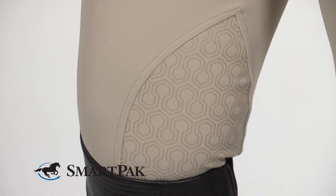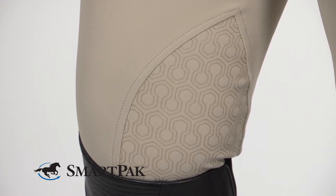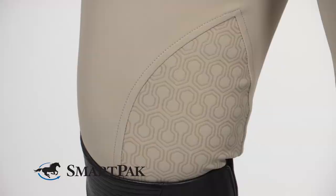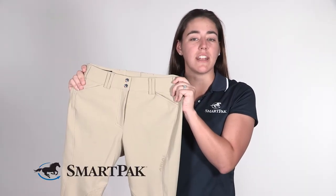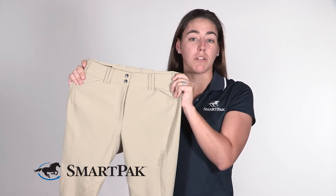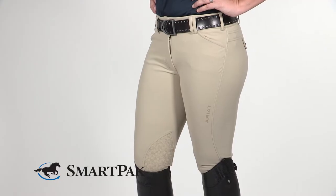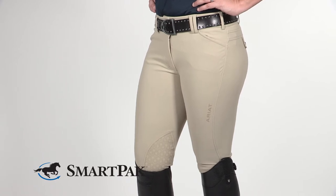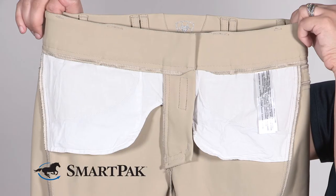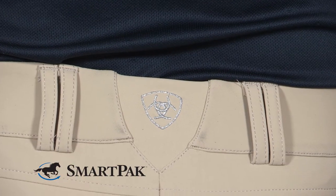Some other really great features about these breeches that I like are the Ariat hex silicone grip on the knee patch. I found that offered a little extra stick while I was in the saddle and it didn't leave a mark. I also like that the sock bottoms are really comfortable and don't bunch under my boot. These breeches are really flattering on any body because not only do they offer that slight compression, but they have a core panel in the front and they also offer a no-gap waistband in the back.